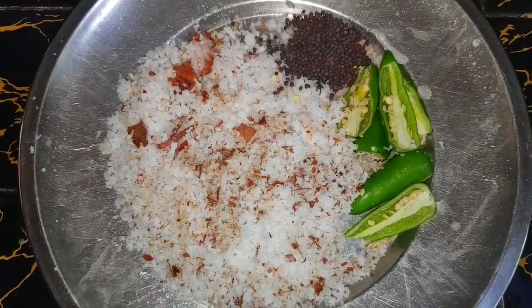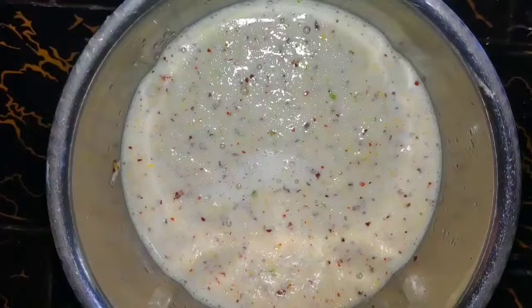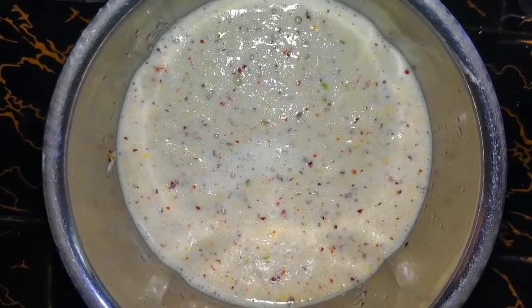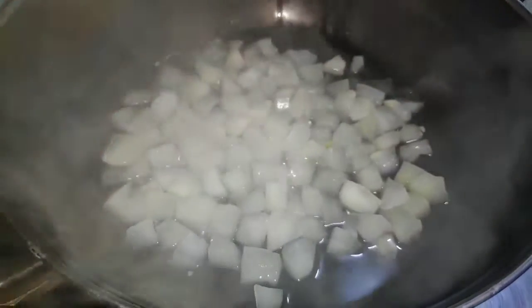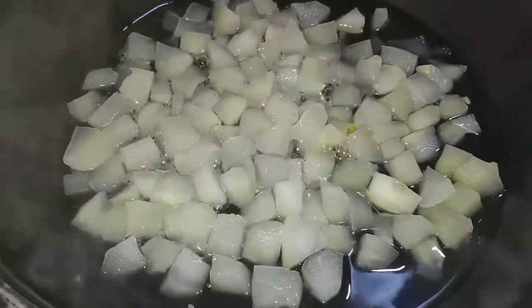I will add 1 teaspoon of salt. You will need 5 teaspoons of a fine paste. And we take out the main pieces and put the pieces together, washing them.